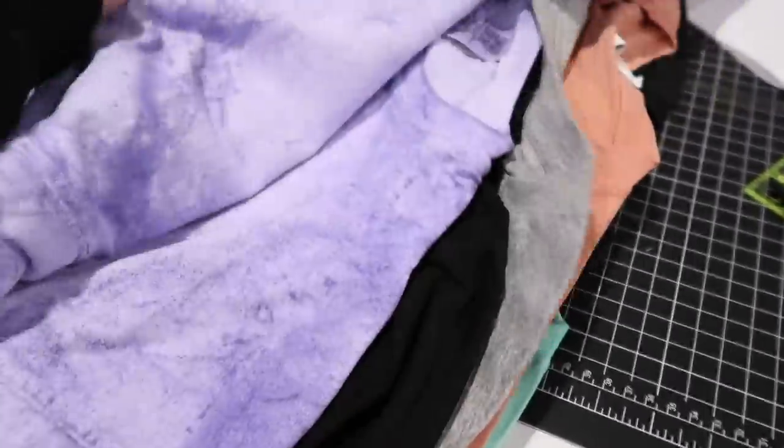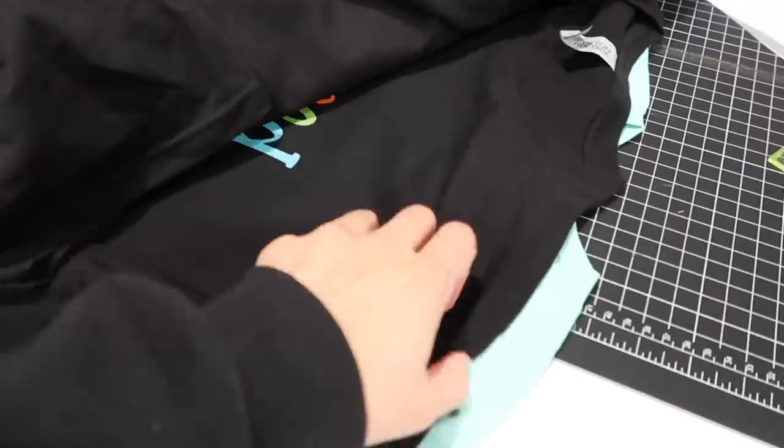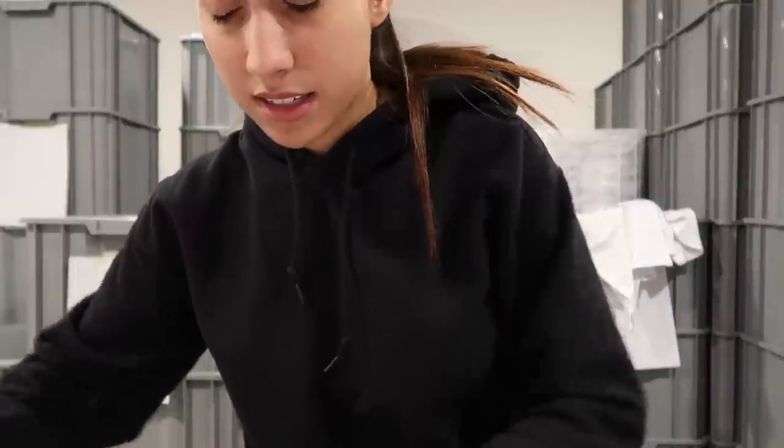We got 15 shirts done — definitely not bad. Now I have to start on all the kids' shirts. There are so, so many. I'm going to try to organize them by design so I can just keep pushing print on the DTG. There are about 30 of them, so this should be fun. I'm organizing all these shirts by style to figure out what needs to be made.